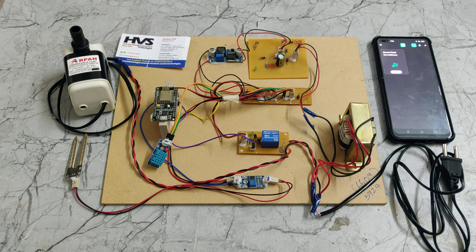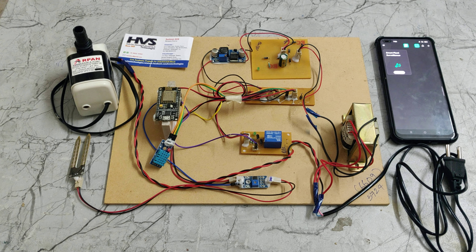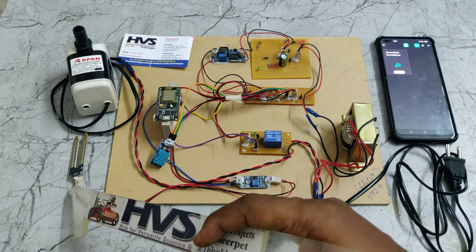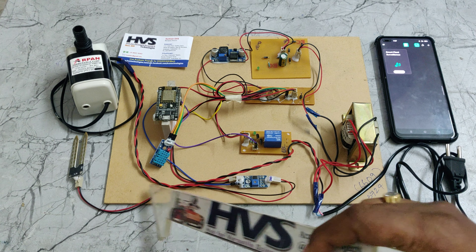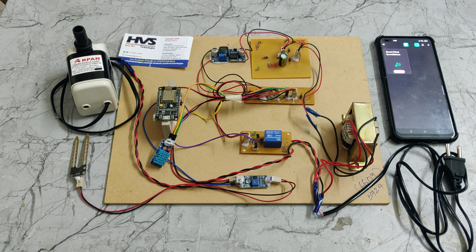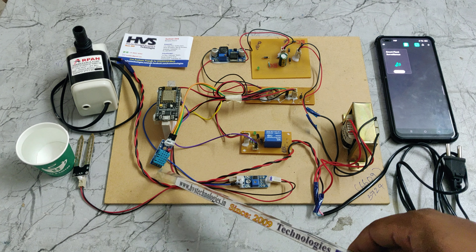Welcome to the project demonstration of plant water monitoring and controlling system using IoT technology. The main application of this project is to get sensor data from the soil moisture sensor and DHT11. From these two sensors we get the moisture level inside the soil, and the humidity and temperature from the DHT11, which provides surrounding environmental parameters.